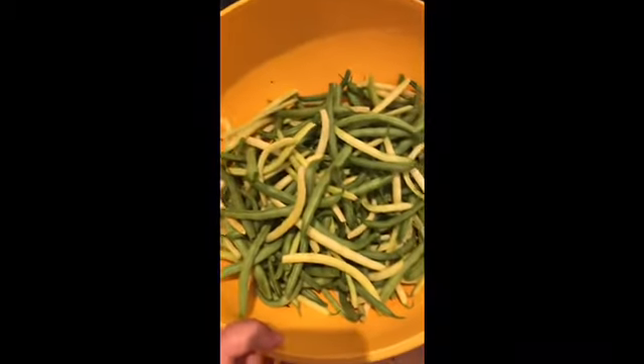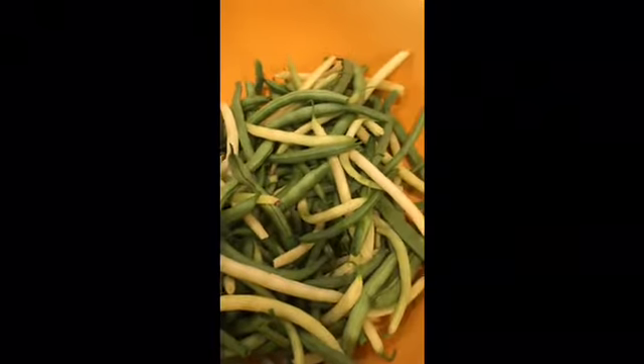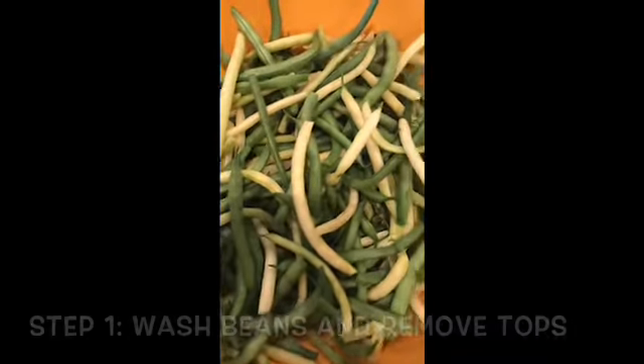We got a bunch of beans from our garden and we are going to freeze them for the wintertime. I'm going to show you a quick video on how to do that. My kids topped these beans and washed them — mom's gotta go through on quality control yet.